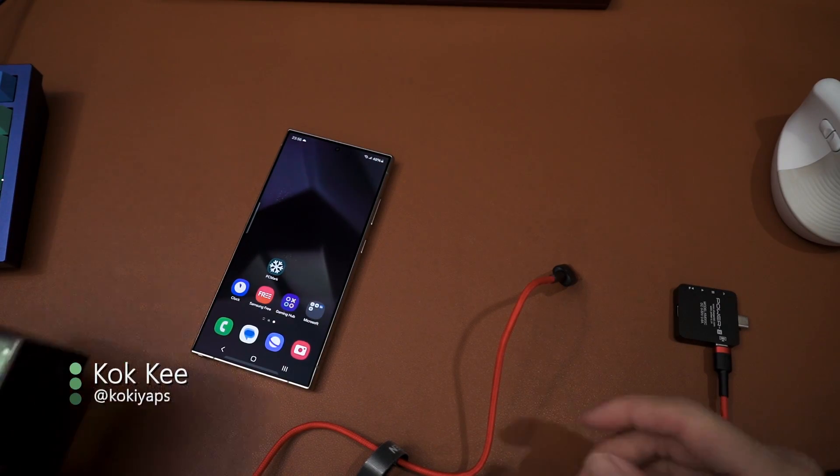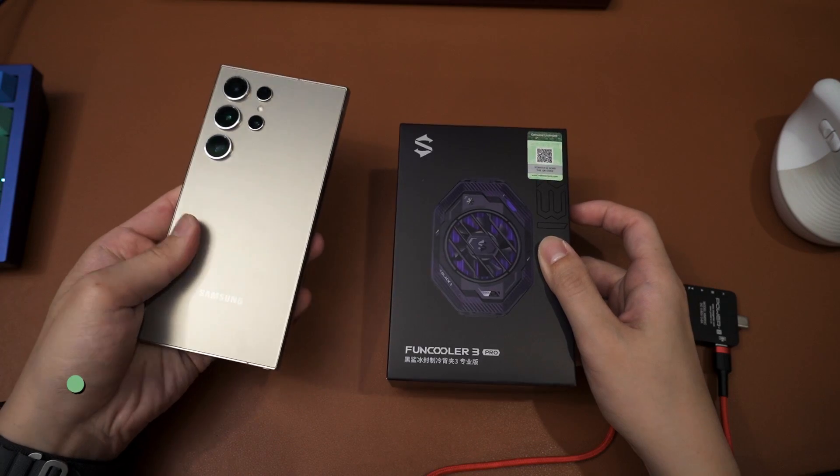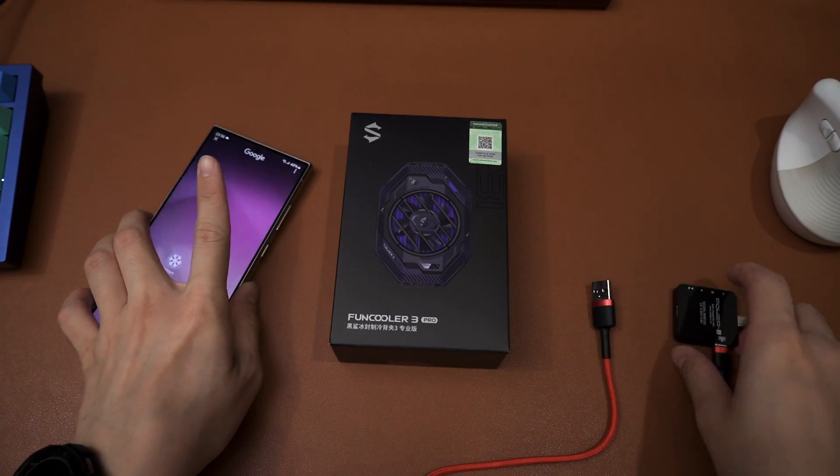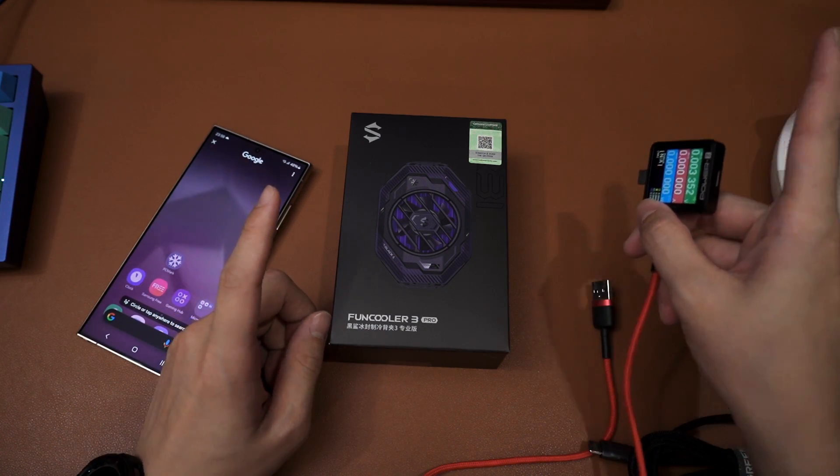You guys voted for it so you are gonna get it. In today's video we're gonna try the Galaxy S24 Ultra once more with the battery bypass feature using the exact same setup as the previous video. You can watch it at the top right corner here.